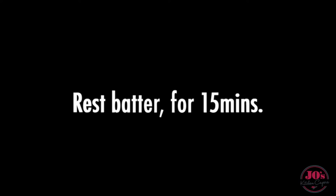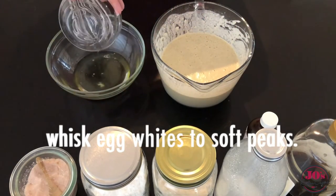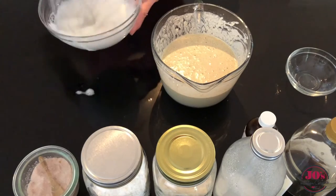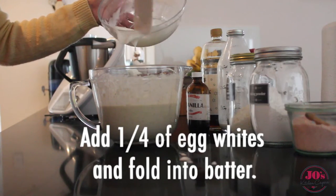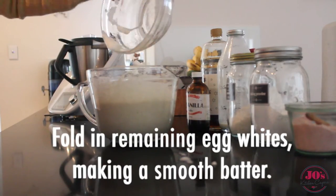Using a clean bowl and whisk we're going to prepare our egg whites. We just want to whisk these up till they're nice and soft. Add a little bit to our batter mixture to lighten it, and then add the remainder. Fold that into a nice smooth batter.